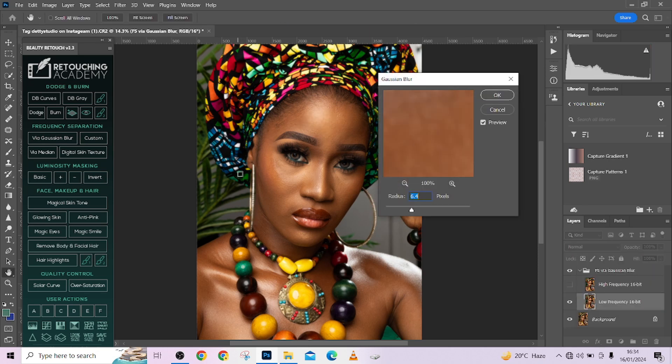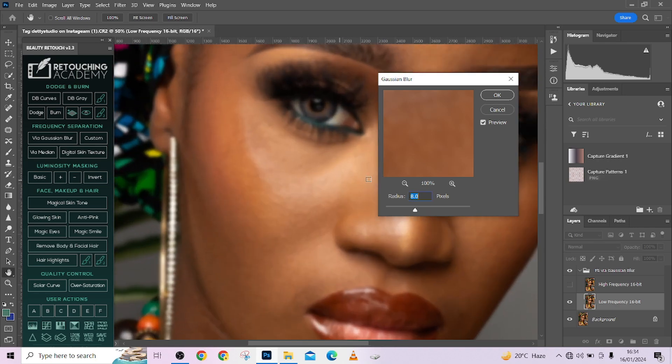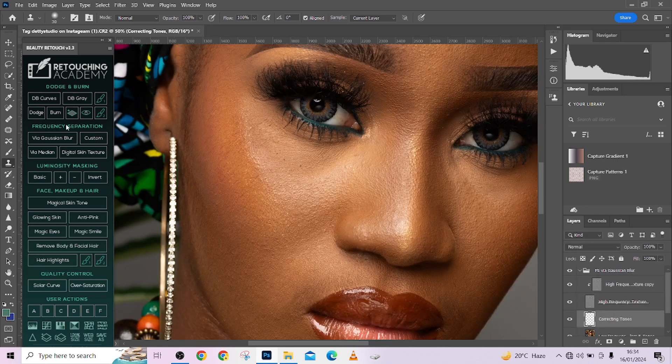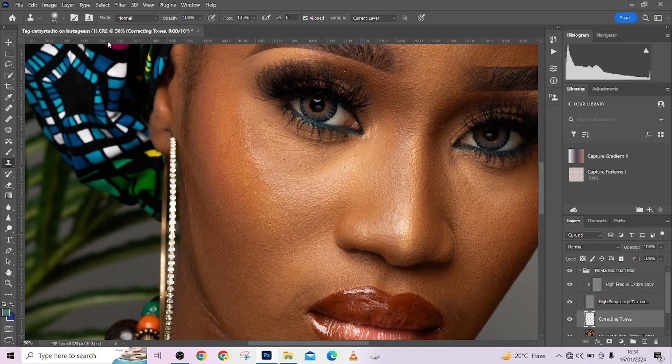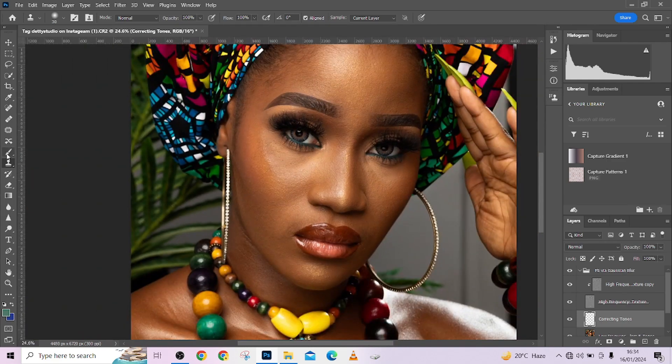I'm going to run a frequency suppression action quickly. I'll keep my radius at somewhere around eight so we can see what we are doing. Let me zoom in — I think it's too low, so let's try something around 10. That should be a good place. Press OK and everything else is going to run.